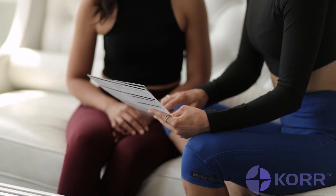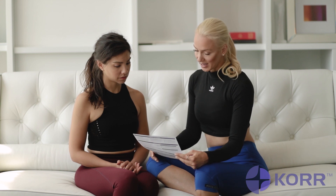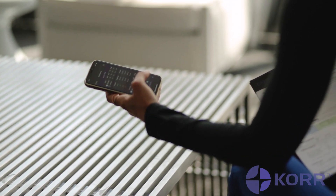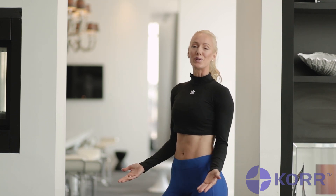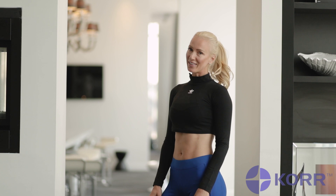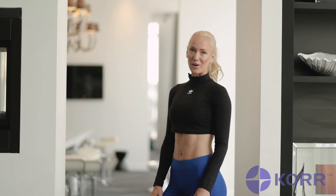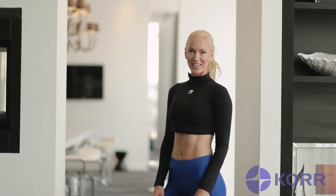Even more amazing about the CardioCoach CO2 is that you can incorporate the data from your test into the CardioCoach app. Discover why one session with the CardioCoach CO2 can help you reach your fitness goals efficiently and safely without wasted time. For more information, visit their website at core.com to find a test location near you.